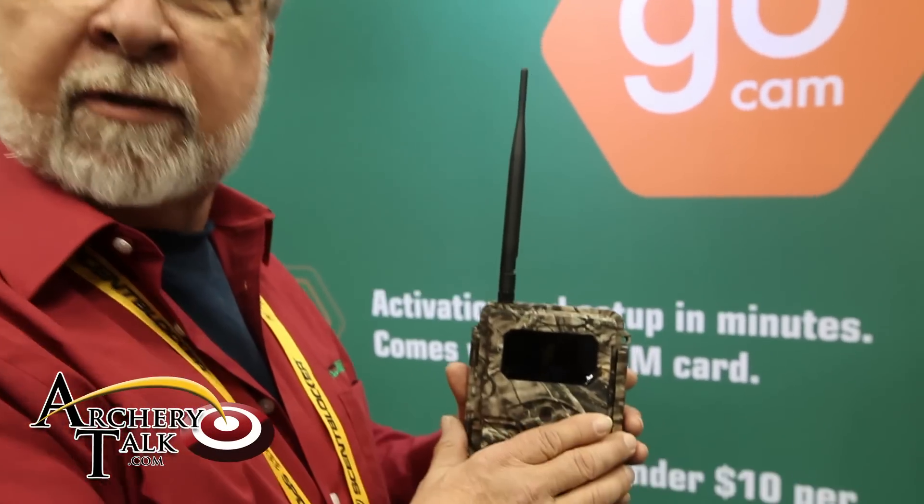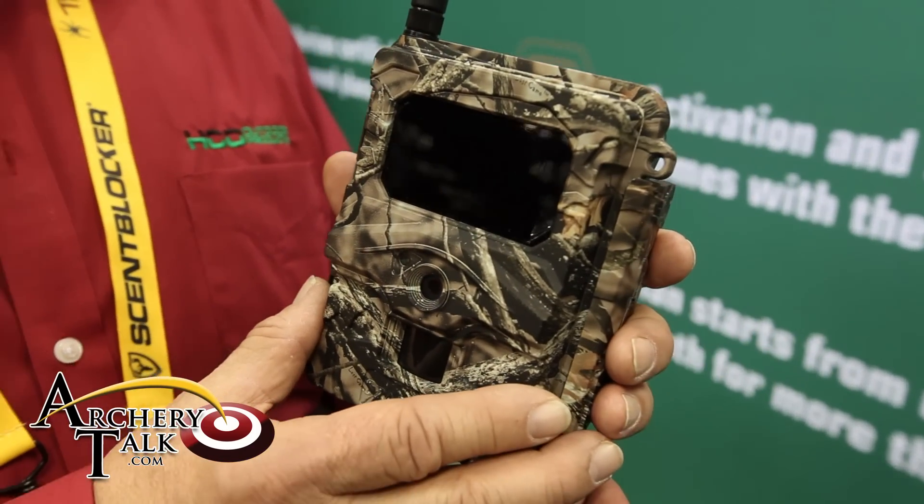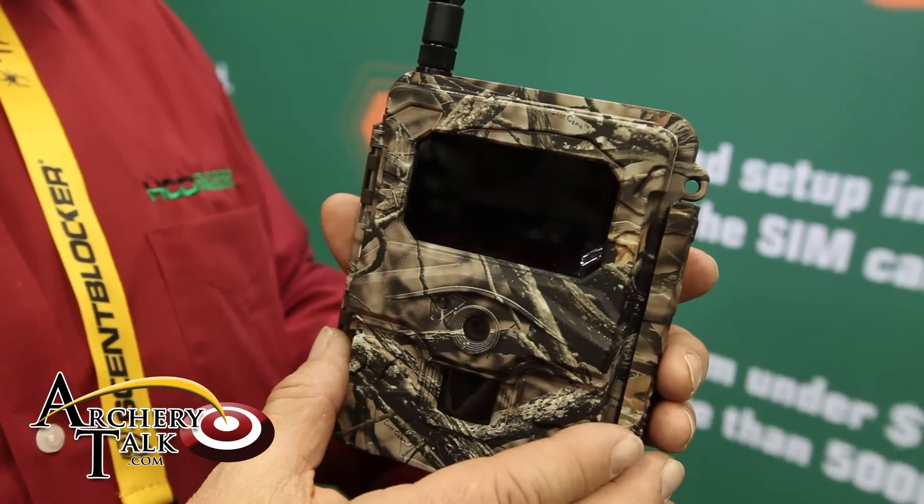I'm Rodney Beckham with HCO Outdoors. This is our certified wireless cams for 2015. We offer these certified cameras in both Verizon and AT&T models.